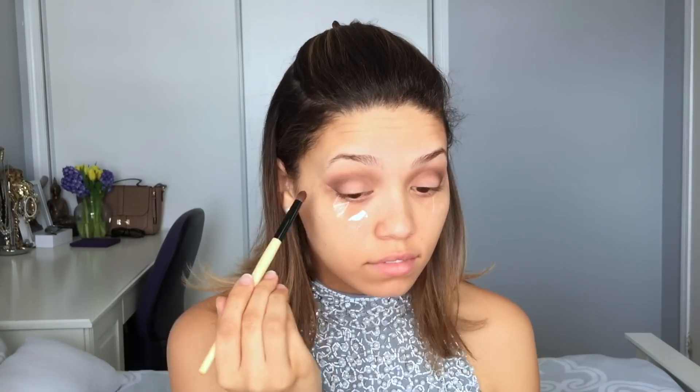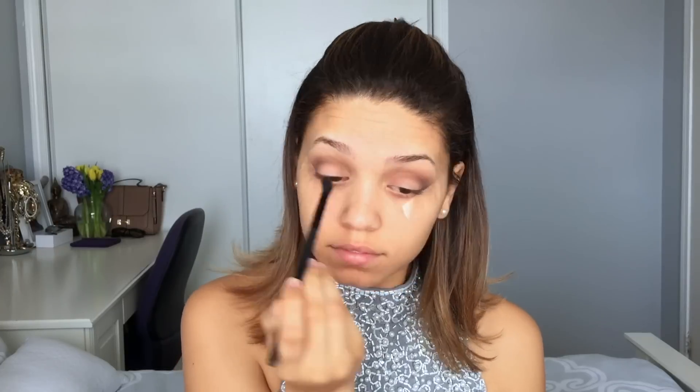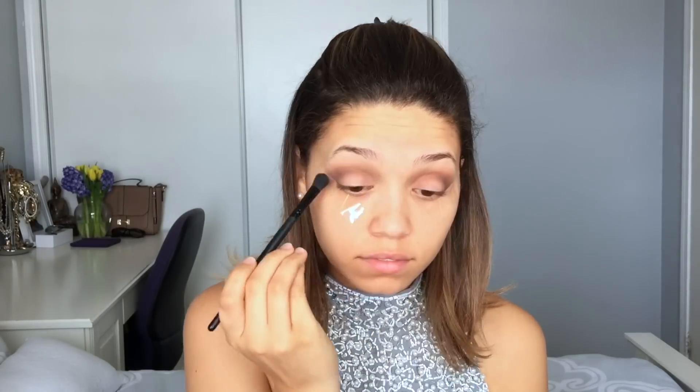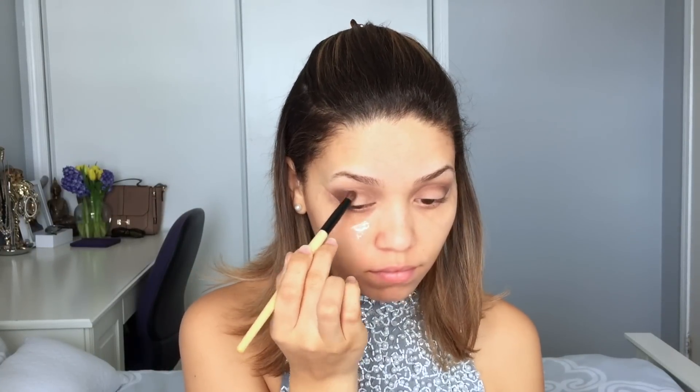I'm dusting Dreamer in a V-shape where the tape meets my eyelid and in the crease to give it a more defined look, then blending it all out with my blending brush. These two brushes — a blending brush and a tapered crease brush — are the main ones for this eye look. You always want to blend out whatever color you put in the crease to look more natural. I'm going back and forth with Wanderer and Dreamer. To deepen the look you can go in with Multitasker or Bombshell — both are dark warm browns.